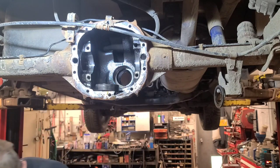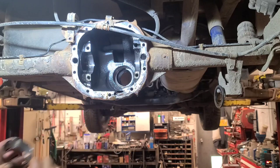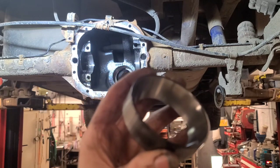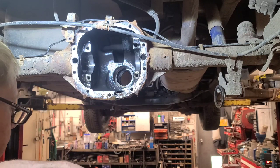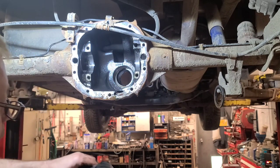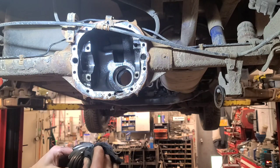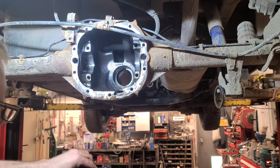Now we pull the axle seals out and wash the differential housing to get ready to put the new bearings in. How does this bearing look? Let's wipe it off - well, it's pitted. You can see the pitting on the bearing. That's from the metal that's been floating around in the diff. Now there's a good chance because this crown and pinion was run out of alignment for quite a while that it may have some unusual wear and it may hum, but it's got to be quieter than it was.